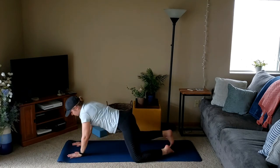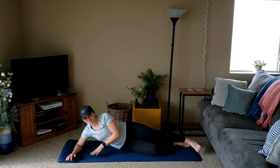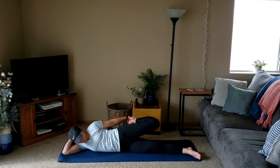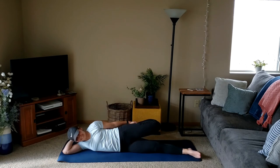Shift ourselves forward and find one side. You can either stay propped up on an elbow or lay flat. Our top leg is going to come back towards the hands — we can grab it, giving a gentle pull to stretch out the quads on the front of the leg. Just hold and breathe easy.